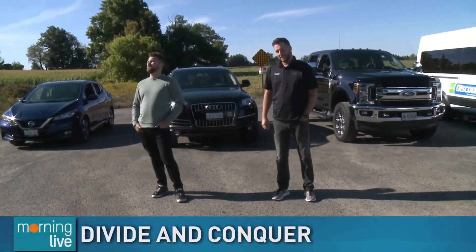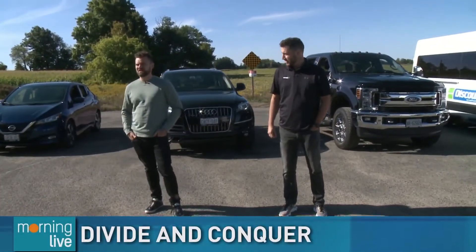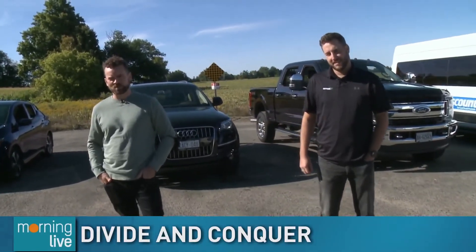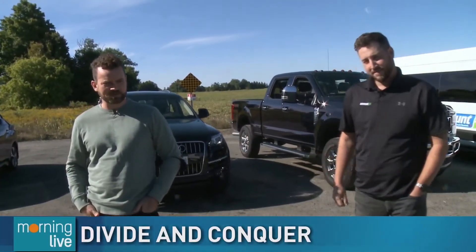Good Tuesday morning. It's a beautiful day out here in the countryside. I love getting out into the community and seeing what folks are up to, and I'm pretty excited to share the story today because Cody Devine has come up with something that is so topical right now.